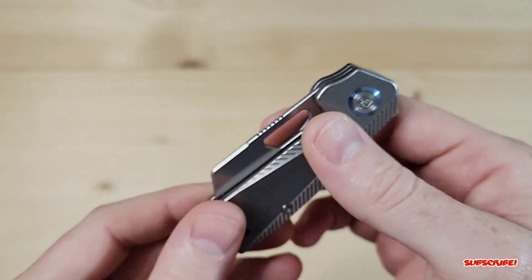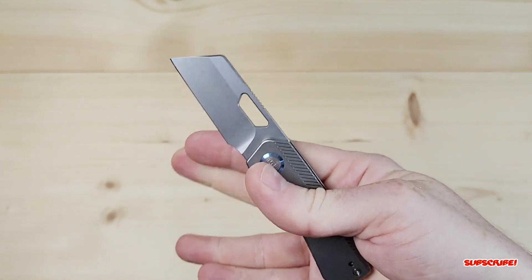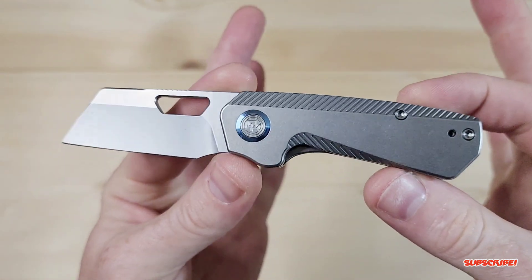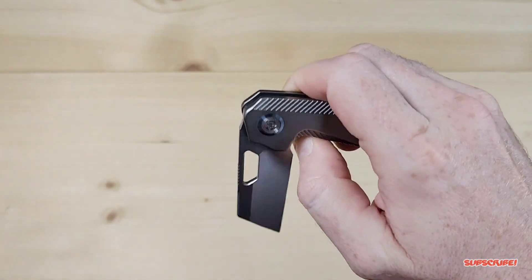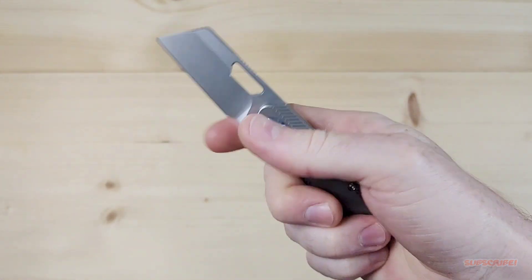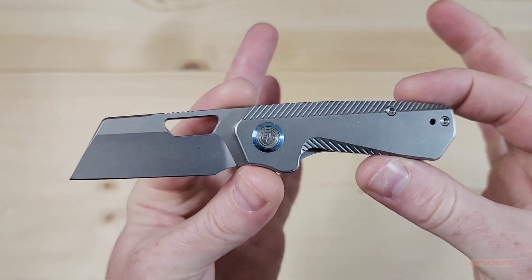Let's give this thing a flick — and yeah, flies right out, no problem. For a prototype, very smooth, really really snappy for how small this thing is.